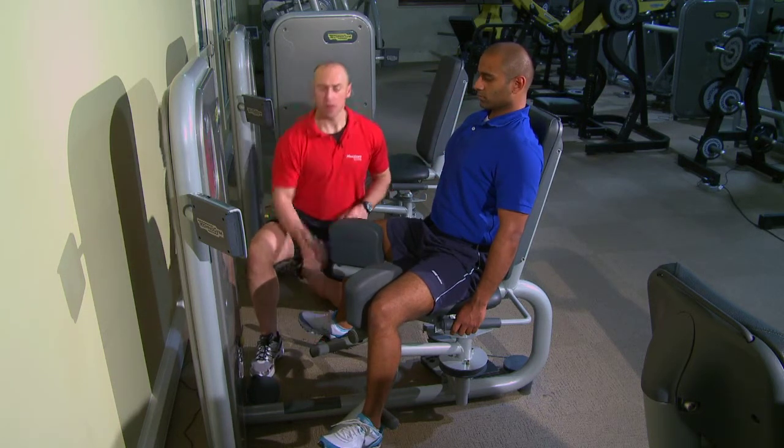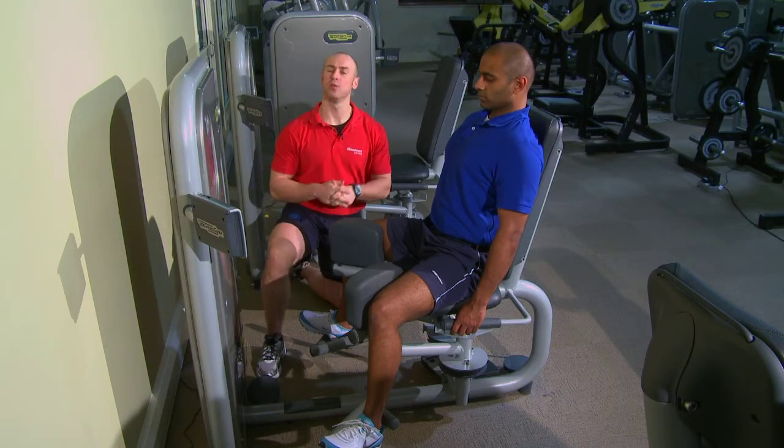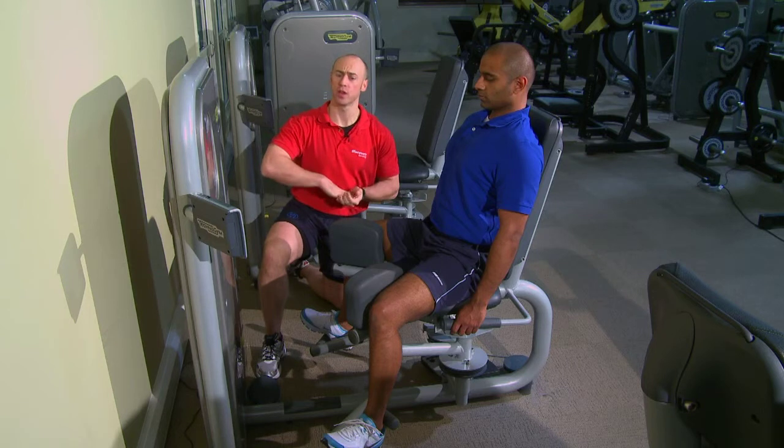The feet should be flat on the pad. Ideally, you want to go into a slight dorsiflexed position, which is more preferable than being in a plantar flexed position with the toes down.